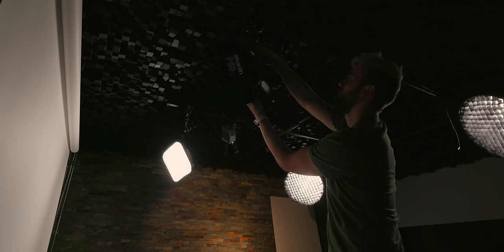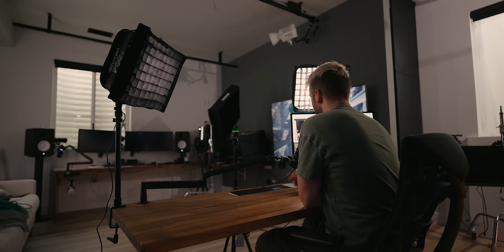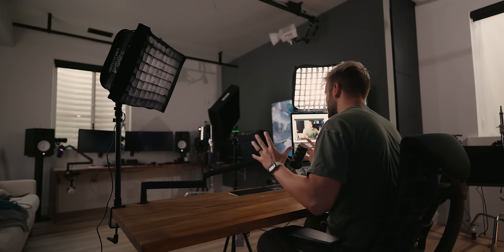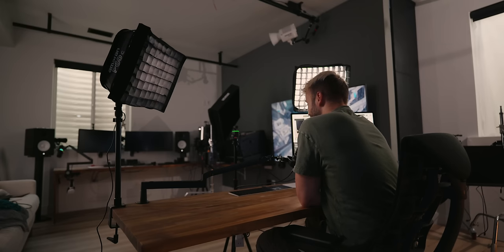I also replaced the Elgato Key Lights with Aputure lights from their Amaran consumer-priced line — the P60Xs. Just like the Elgato lights, they're thin bi-color panels. But unlike them, you get a couple of extra professional features. They come with an extra diffusion panel for a much larger, more diffused surface area on your face, and really cool grids that focus the light directly on what's in front of them, stopping it from spilling anywhere else. These lights are actually $169 — $10 cheaper than the Elgato lights — though they don't come with a desk mount, which you can find on Amazon for $20.